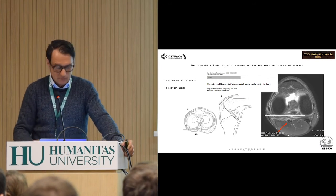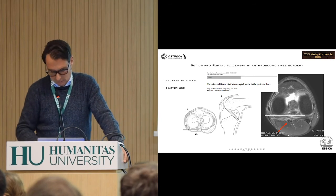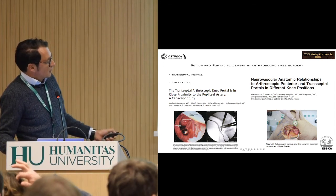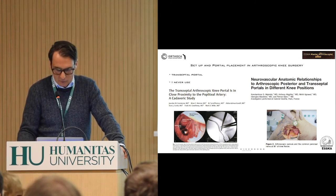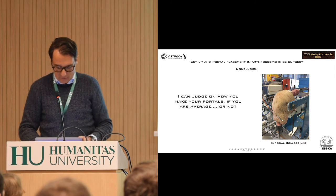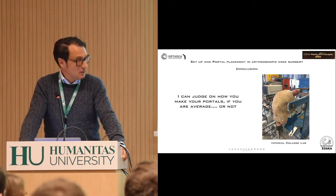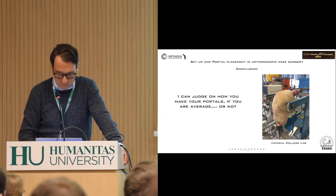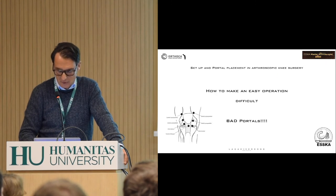Mark Miller, American military — he's a nice guy. They did a good cadaver study and you're pretty close to the vessels. Why do you want to be there? I don't know. Just to make the presentation complete, I mentioned it. I don't lightly do portals — I can judge on how you make a portal whether you're above average or not. If you're not above average that's okay, but I don't think I'm average. On a cadaver it's much more difficult than in vivo, so the lab is challenging. The patella is lower and you have to pull on the quadriceps. The lab is not so easy, but we're here to teach you tips and tricks — not only to judge. My conclusion: how to make these operations difficult? Get bad portals.